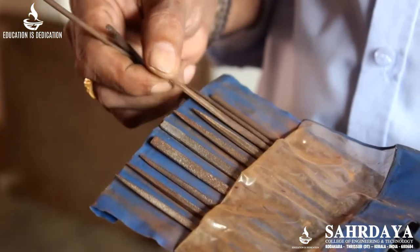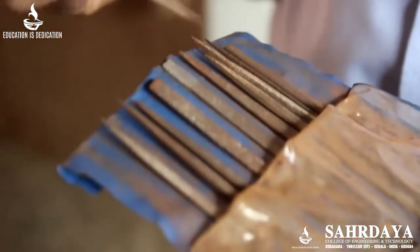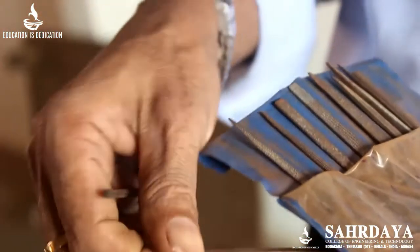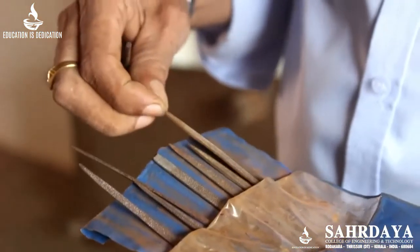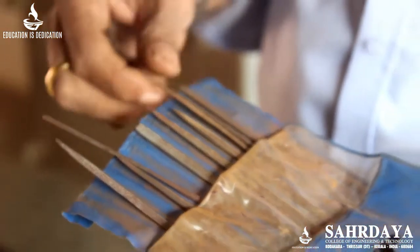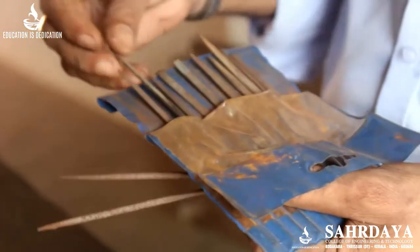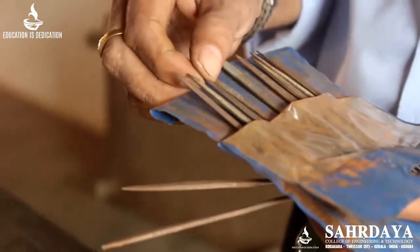For small work, we can use a needle file set. In a needle file set, various shapes of files are available — triangular, square, flat, and more — so that any shape of slot or hole can be made. For example, if you want to make a duplicate key, you can use this needle file set.